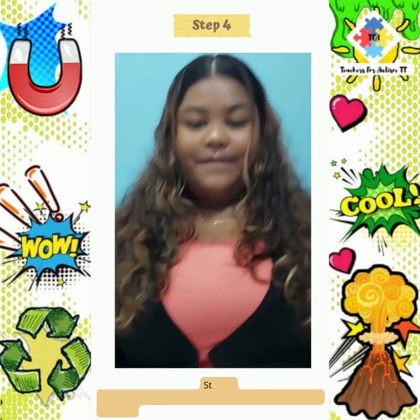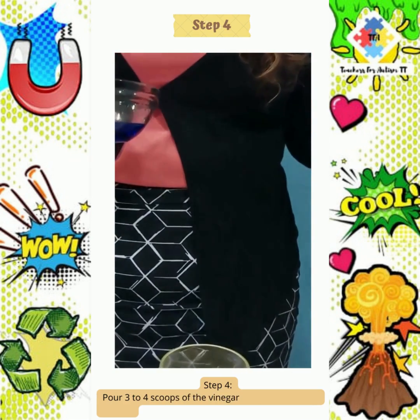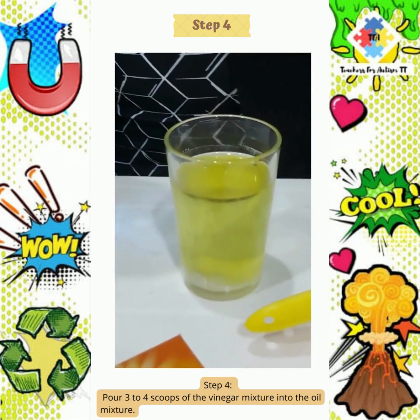Step 4. Pour 3 to 4 scoops of the vinegar mixture into the oil mixture.